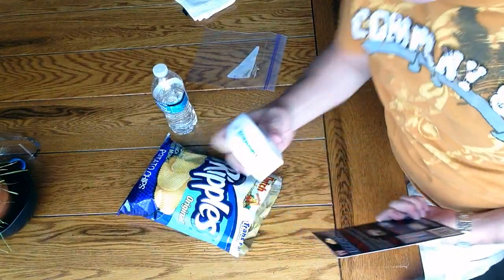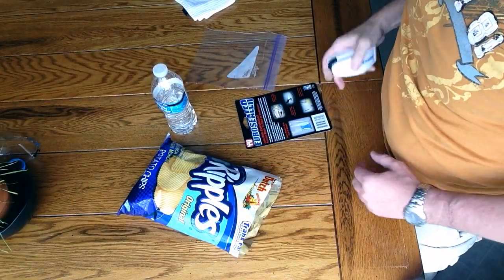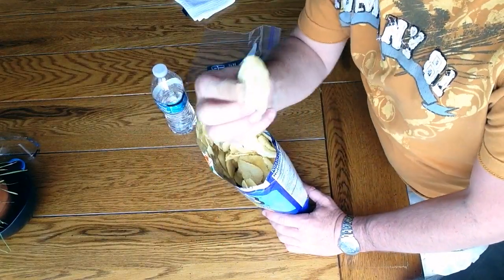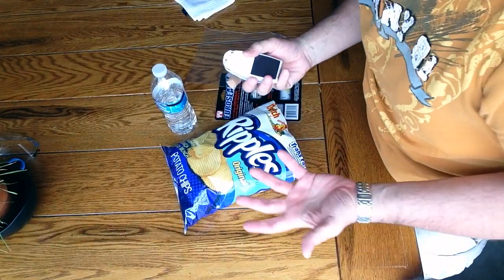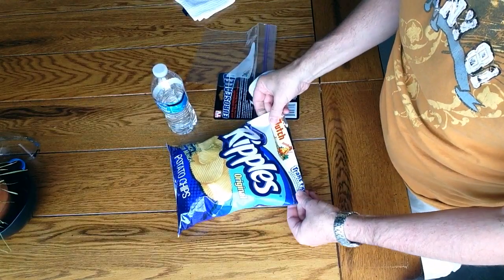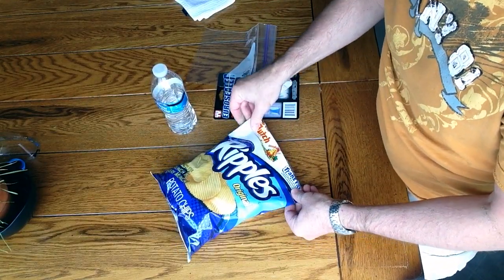The Euro Sealer — just slide it across the bag to seal in freshness. We'll give it a shot. It says you can seal your chip bags. I've got my handy bag of Old Dutch potato chips, and I can verify they were fresh to start with. All the cool stuff is on As Seen on TV and I always wonder how much of it actually works, so today we're going to test the Euro Sealer. We'll do a different product each week.